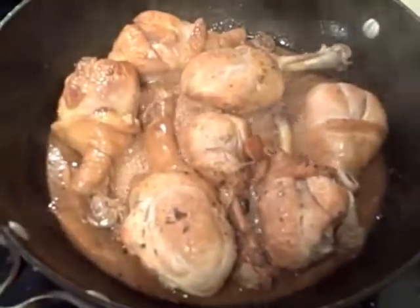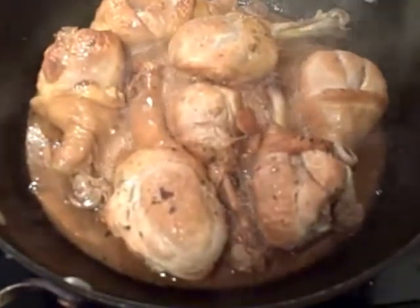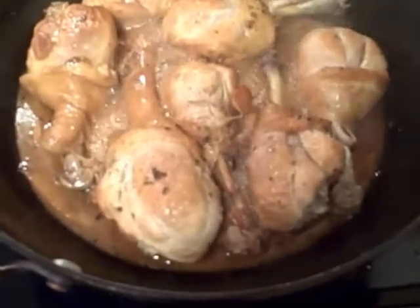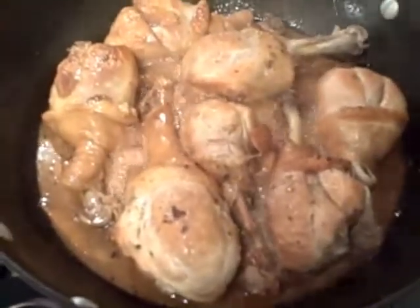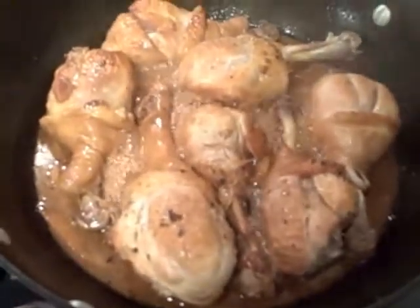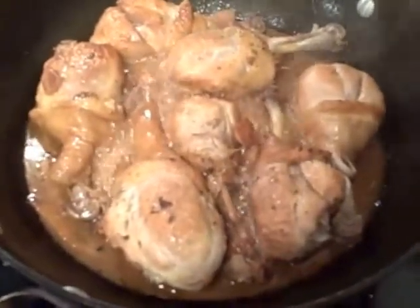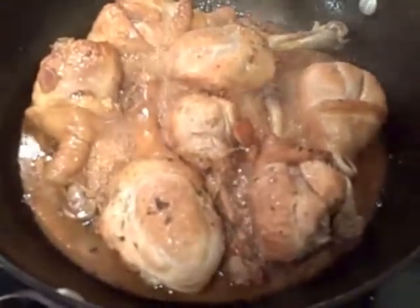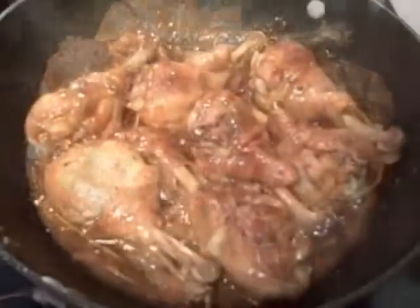At this point the chicken has been cooking for about 25 to 30 minutes. You can see that the sauce is starting to reduce down to a nice glaze and the chicken meat is starting to peel back from the bones. It's going to become very succulent and almost falling off the bones. I'm going to raise the heat a bit to increase the evaporation rate so we can get down to a nice caramelized sauce to spoon over the meat.